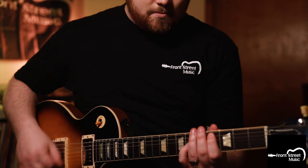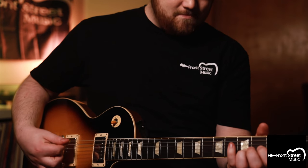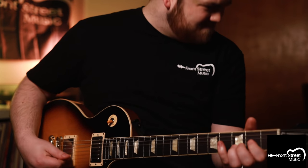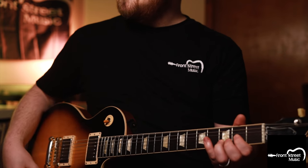Now let's kick on that Bender and let's see how it sounds. As you can tell, that sounds incredible. I'm plugged straight into the normal channel of the Vox. All the knobs on the pedal are at noon — that's just how good it sounds straight up.